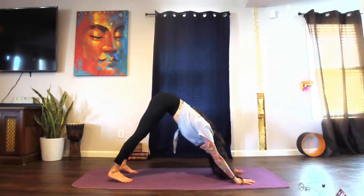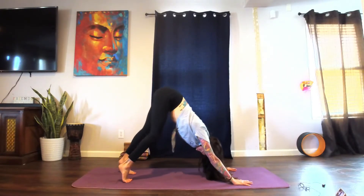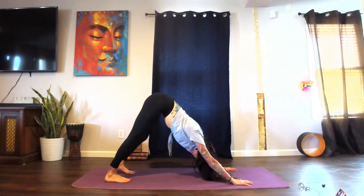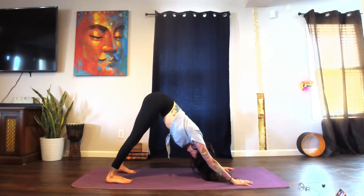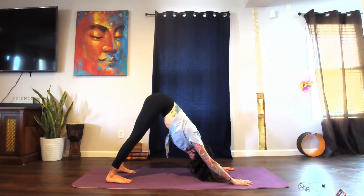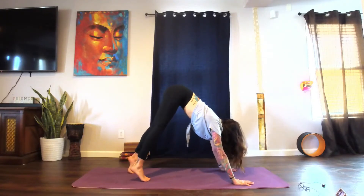Coming forward, let's tuck the toes and send the hips up into downward facing dog. This is probably your first one of the day, so take some time to pedal the feet and walk it out if you need to. When you're ready, release the heels down toward the mat and find some stillness. Allow the head to hang heavy, relax the shoulder blades down the back, bring the navel in toward the spine. Look between the hands, inhale coming up onto the balls of the feet.